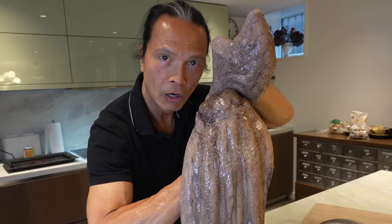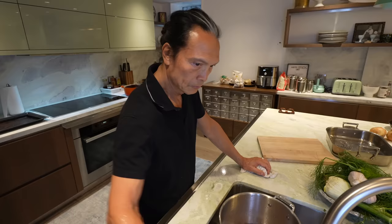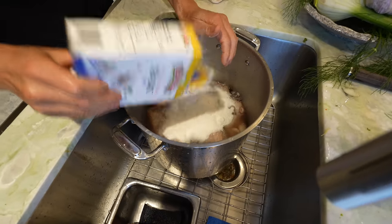What do we got today, Dad? Octopus. I am going to show you something very delicious. First step: salt bath. What does this do? To clean up and just kind of purify the octopus.